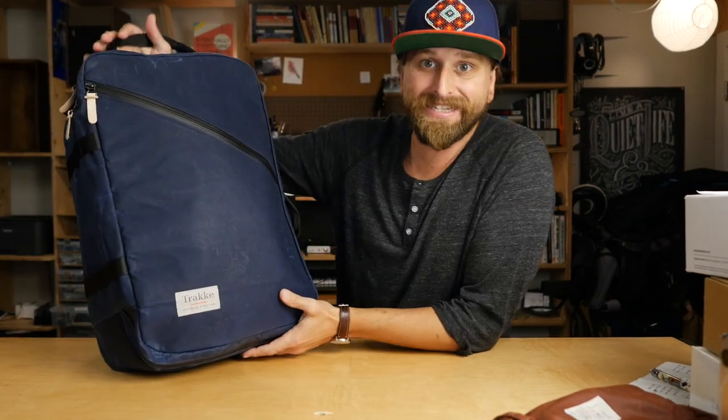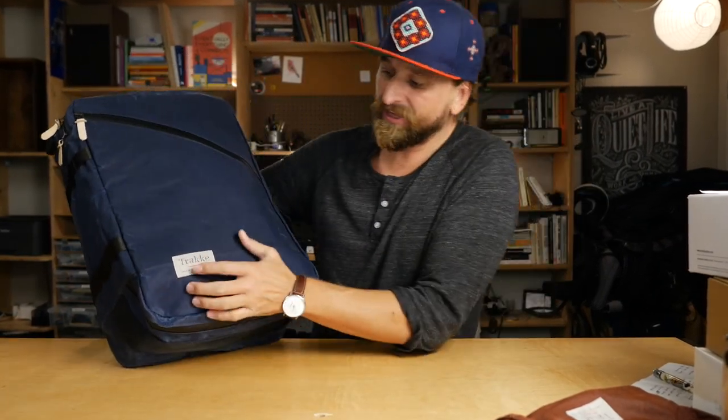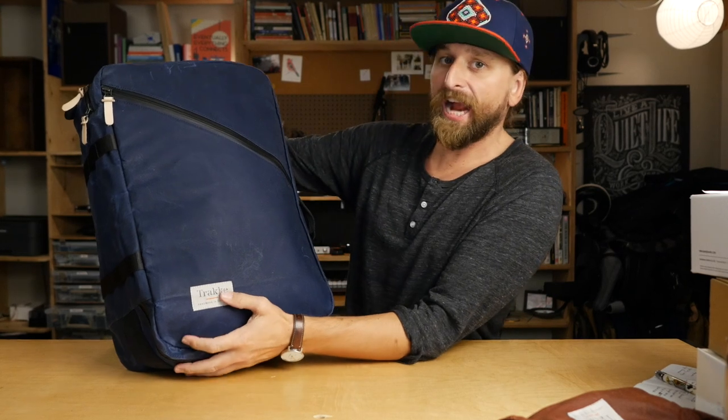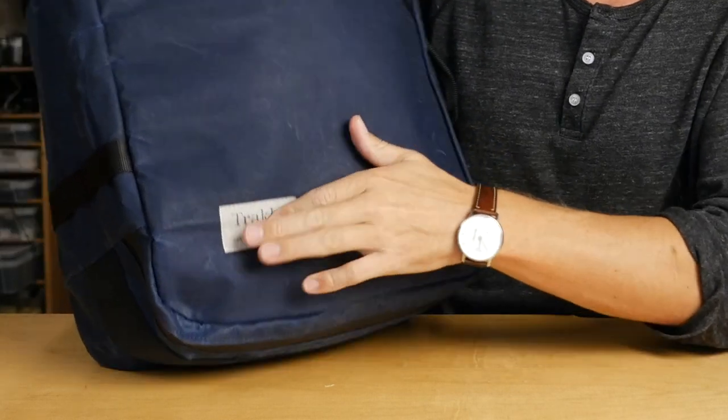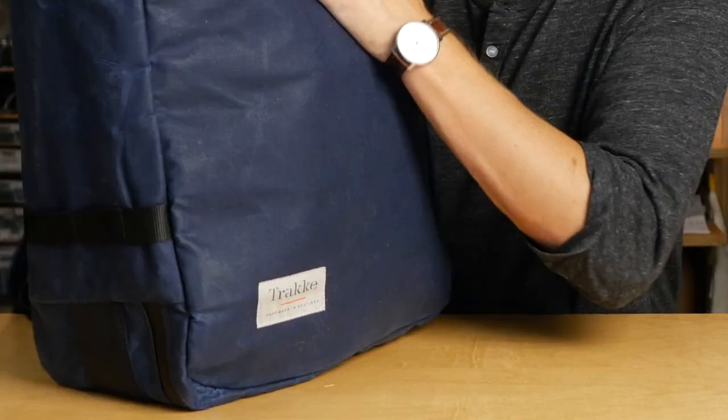What is up, guys? Check this out. It is the Trak Sturr bag — Trak, T-R-A-K-K-E — handmade in Scotland. This company makes some really dope stuff.